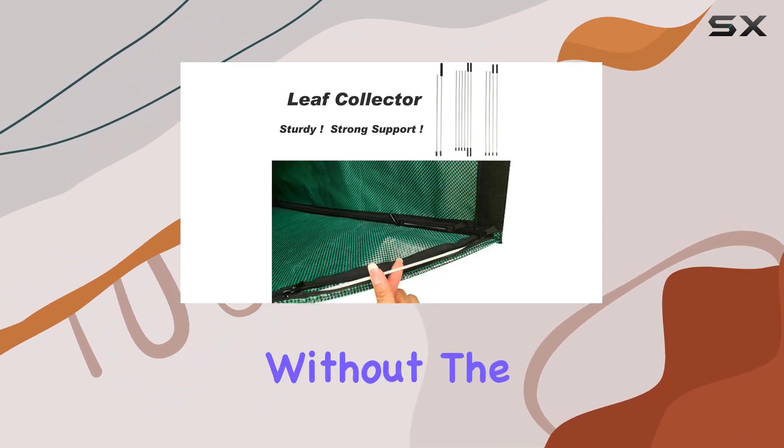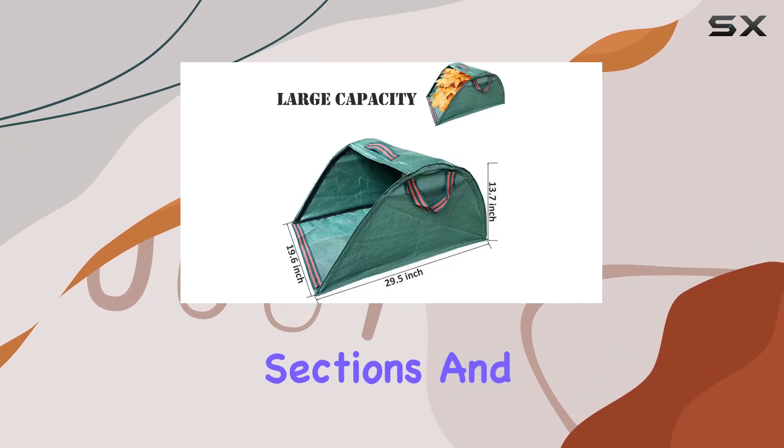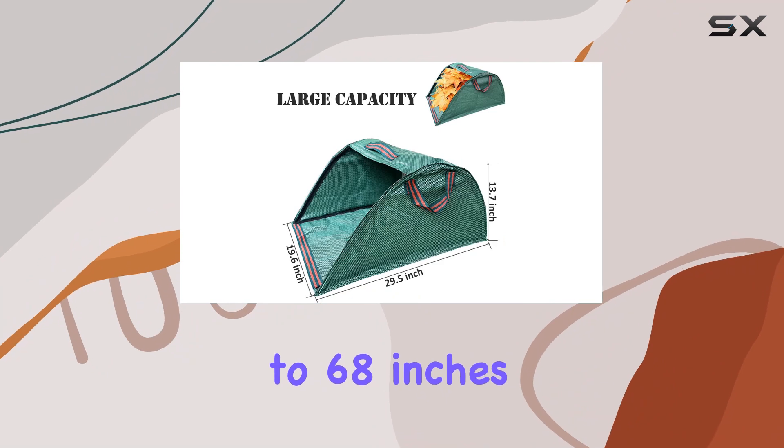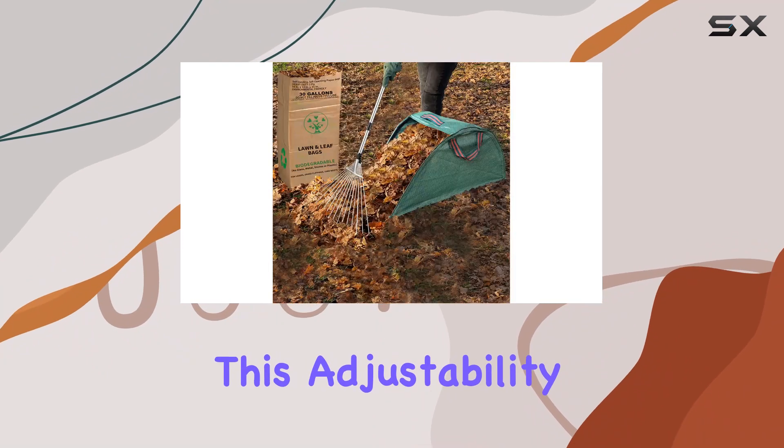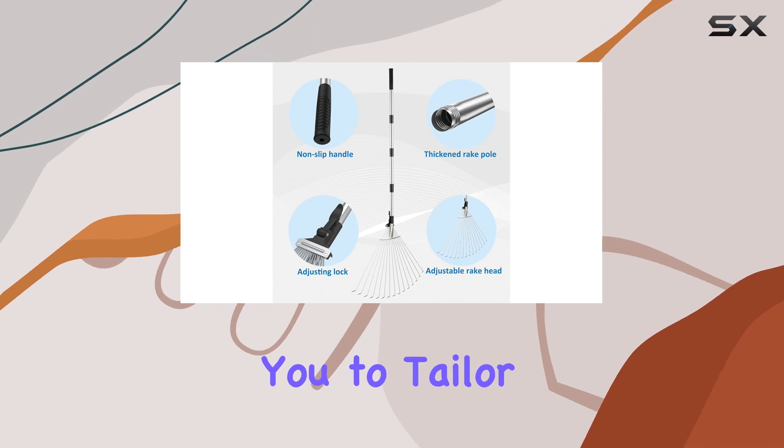Assembly is a breeze, taking less than a minute without the need for extra tools. The pole is composed of multiple sections and can extend up to 68 inches. This adjustability ensures comfort and ease while raking, allowing you to tailor the length to your preference.